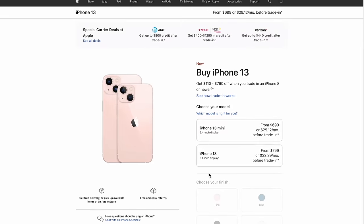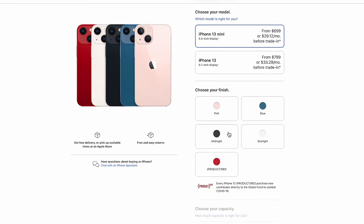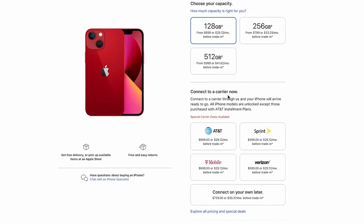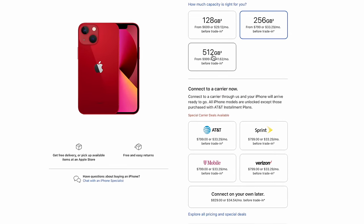As far as the price goes for the new iPhone mini, it starts at $699 for the base 128GB model and you can bump it up to 256GB for $799 or 512GB for $999. I personally like to go for the 256GB storage on my iPhones. I find it's the sweet spot for holding some downloaded content and leaves plenty of room for photos and videos before they can get uploaded to Google Photos.